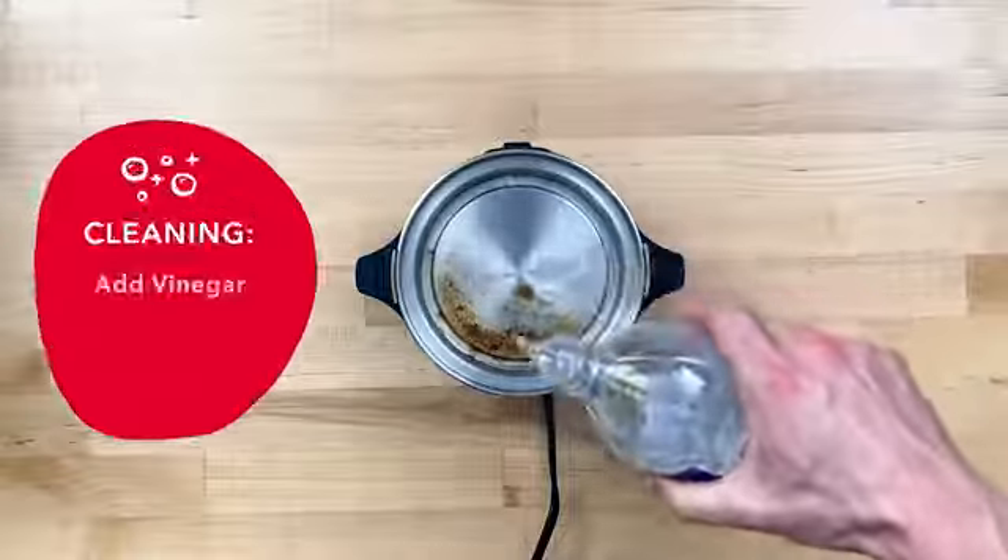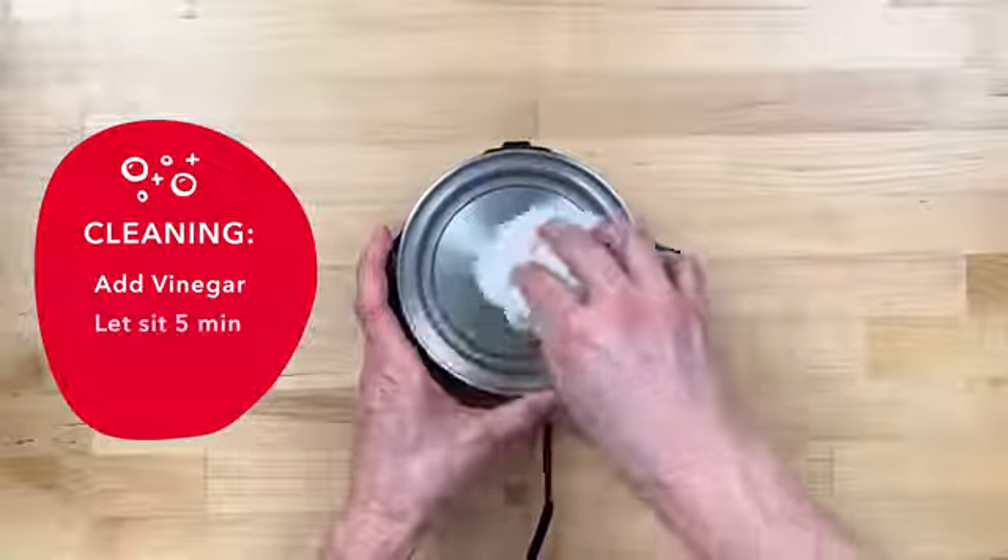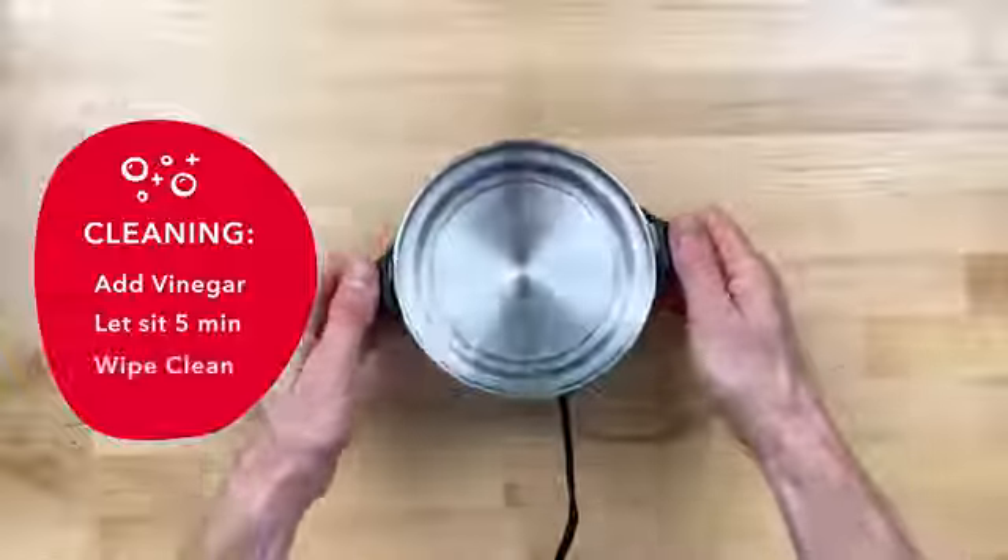All you have to do is pour a little white vinegar onto the heating plate, let it sit for about five minutes, and then wipe it out with a clean cloth. You'll be back to cooking perfect eggs in no time.